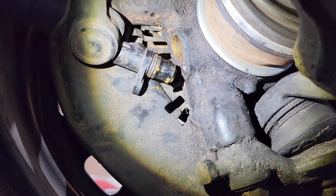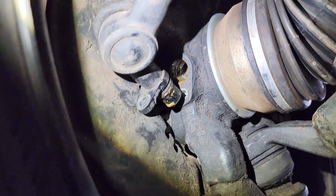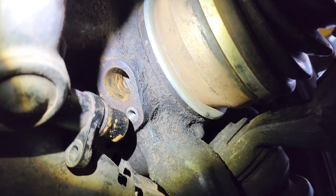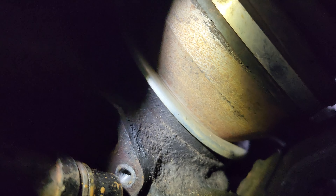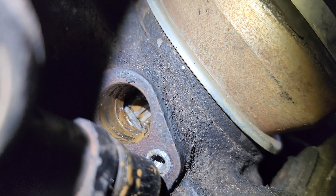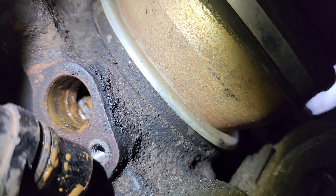Well, certainly a little bit muddy in there. I dare say this has seen a bit of four-wheel drive action, but if we're looking inside there — I can tell you that it's definitely good. A little bit muddy, but if I turn that wheel, the tone wheel is definitely good.